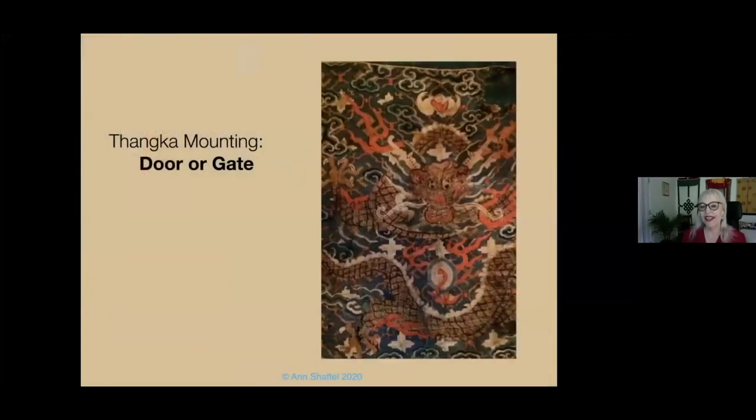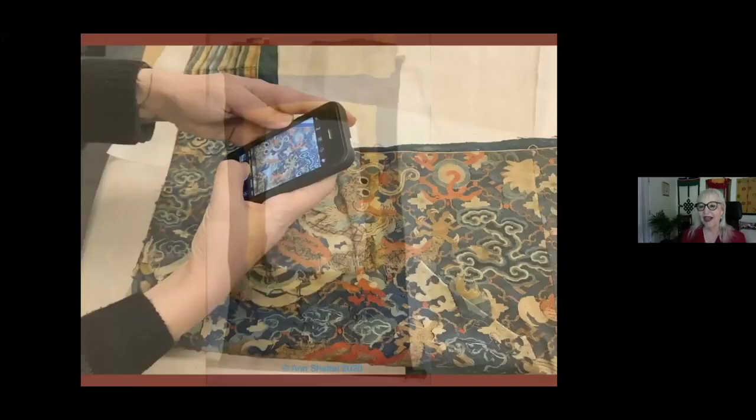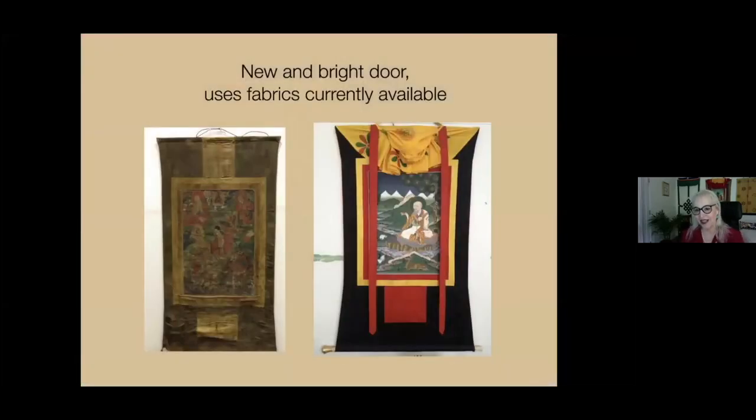Let's go to the door or gate. The tanka mounting itself has its own iconography, which is different from but complementary to the painting. The door or gate located here welcomes you into the world of the tanka. The best quality patch of fabric was used, and it's rare to have the whole mounting with this quality fabric. Sometimes the door or gate is at the bottom, sometimes at both the bottom and the top. Here's a contemporary door or gate.